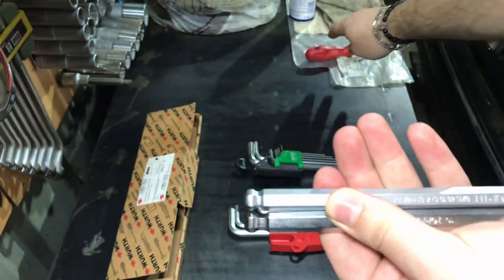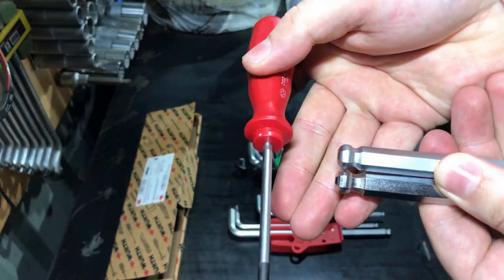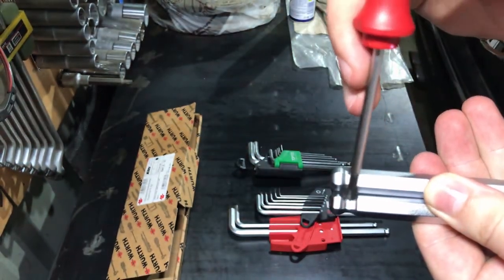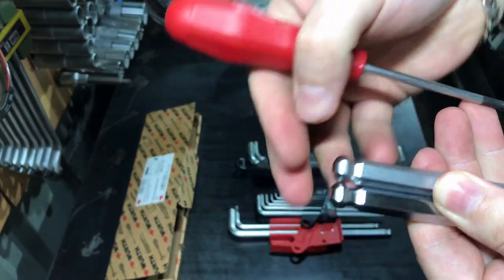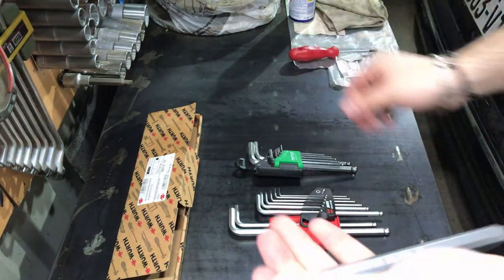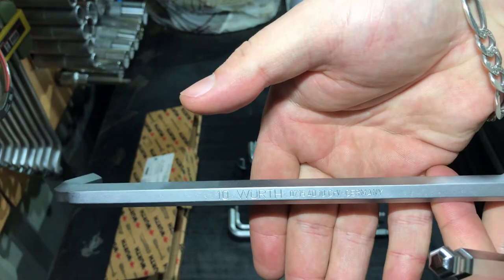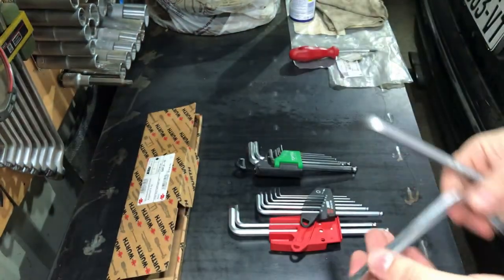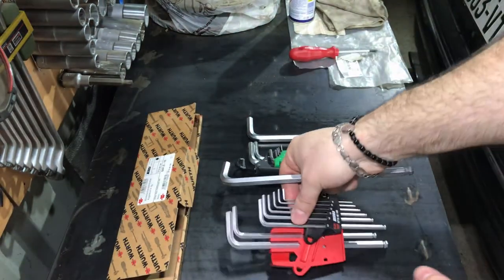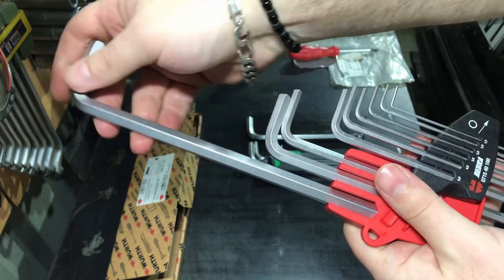Now let's compare the ball heads. Here you can see the difference — the Wera ball head is machined differently than the Top Tool one. I think it will allow you to work with much more torque and less wobbling than the Top Tool, and it will be better at not rounding the hex fastener itself.